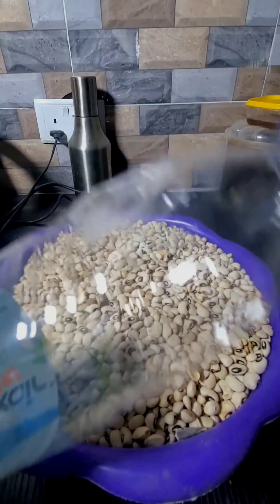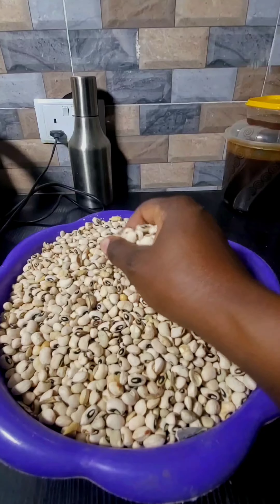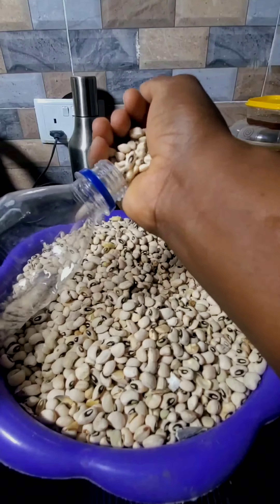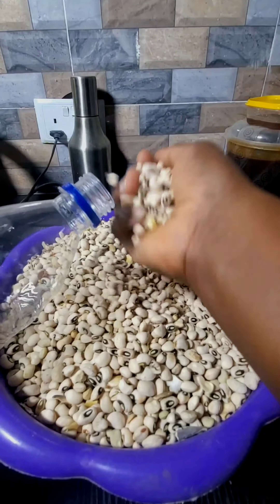Hello, welcome back to my YouTube channel. My name is Latiba. It's been a while since I posted a video here. So today I'm going to show you guys how I store my beans.